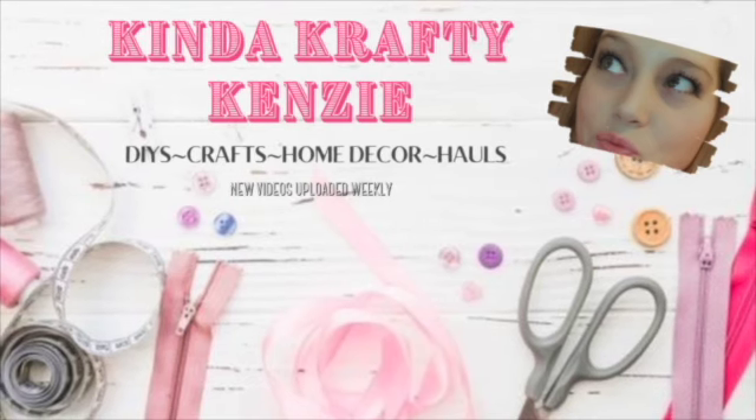In today's video I am bringing you lots and lots of Dollar Tree farmhouse DIYs that you can use in different parts of your home, and I am so excited to show you how simple these are. So let's go.